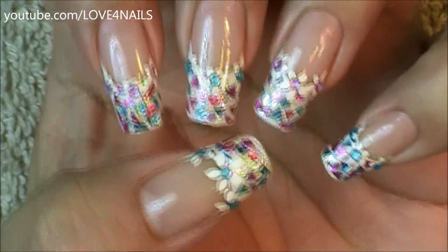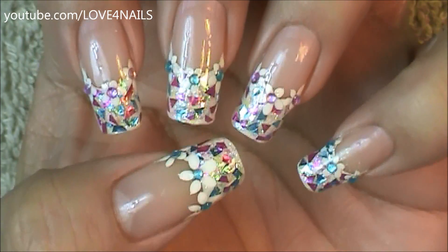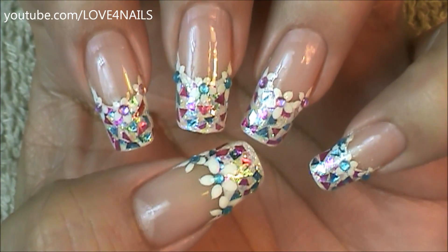Hello, I hope you guys are all doing great. This is the nail art design we're going to be working on today. We're going to be using a Mentos candy wrapper for this nail art design. Let's get started.